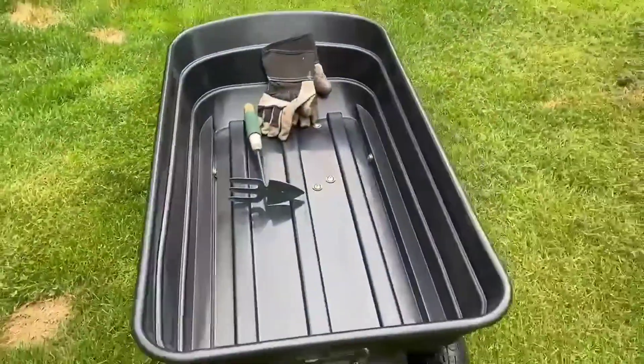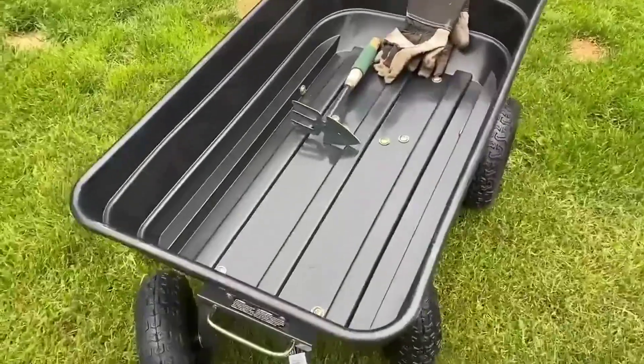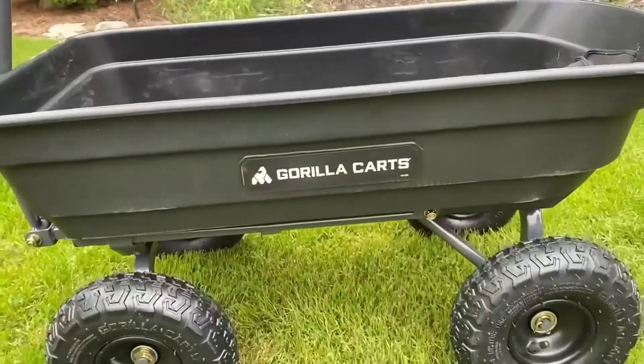You can put mulch in it. I've used this to carry big bags of stuff, plants, and dirt. I mean, anything — this thing just works. I highly recommend it.